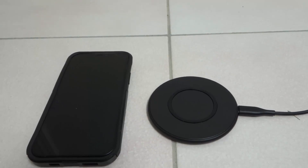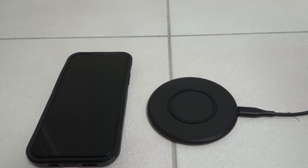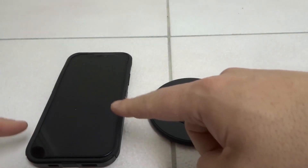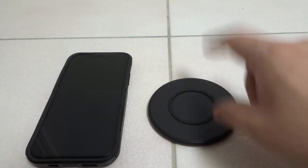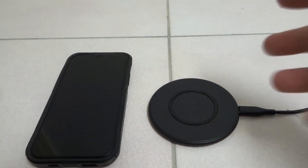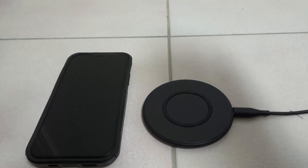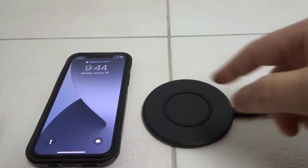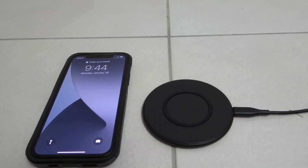Hey everybody! I'm here today to talk to you about an iPhone 12 that won't charge on a wireless charger. I'll be going over an easy fix, some easy ways to ensure that your iPhone 12 is charging properly on your wireless charger. Let's get right into the video.